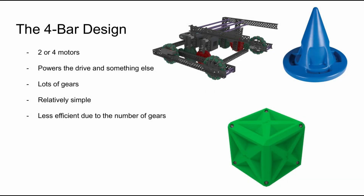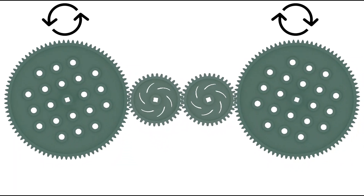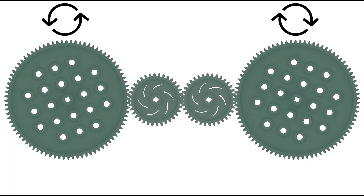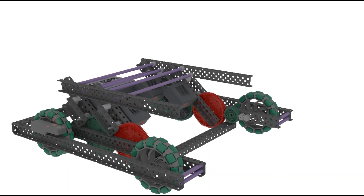Number two: the four-bar design. This design includes a four-bar linkage and a ton of gears. Systems similar to this have been useful in both Tower Takeover to share power with a tilter, and in the Zone to share power with a mobile goal lift. To the best of my knowledge, a five-digit team from Colorado pioneered this design. In a system with four gears, the outside gears spin opposite ways. When the outside gears are forced to spin the same way, the gears lock up and don't spin. Because the four-bar is allowed to pivot, instead of snapping the gears, the bars simply pivot and the pinions crawl across the big gears.